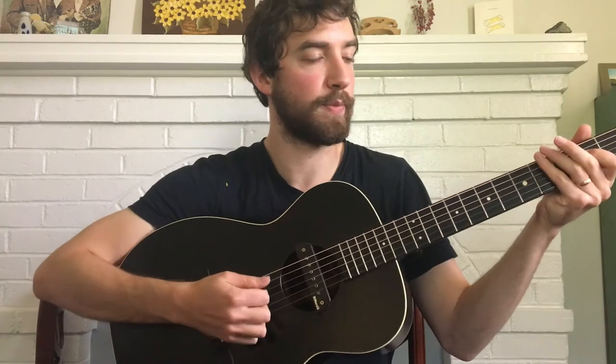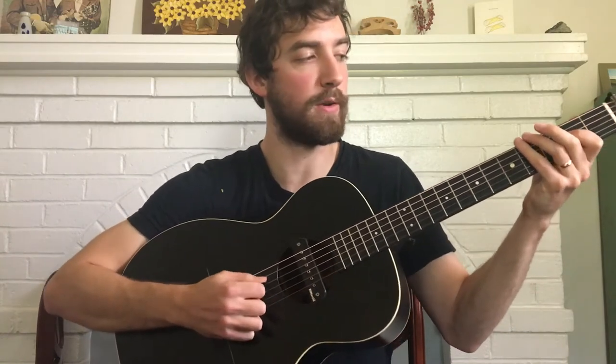Here's the B section melody for guitar on Glory in the Meeting House. I'll play it through and then we'll break it down.